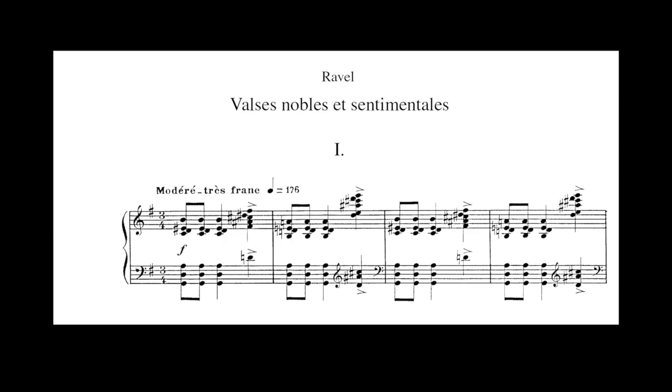Let's take a closer look at the first four bars. We can see that the chord is made up of fifths in the left hand and fourths in the right hand. This chord is a particular one because it is clearly the tonic, since we have G in the bass.